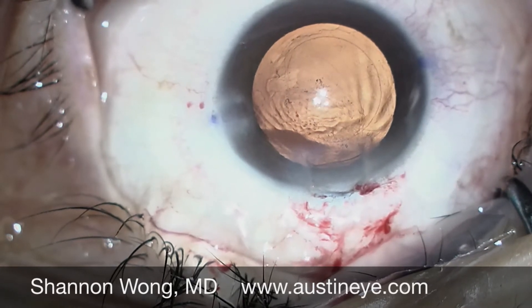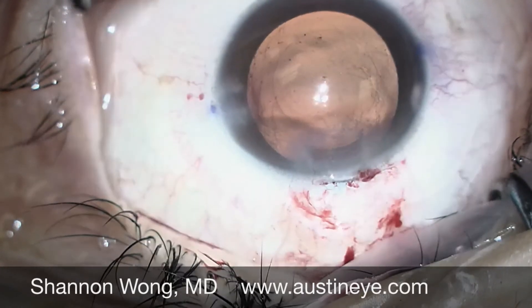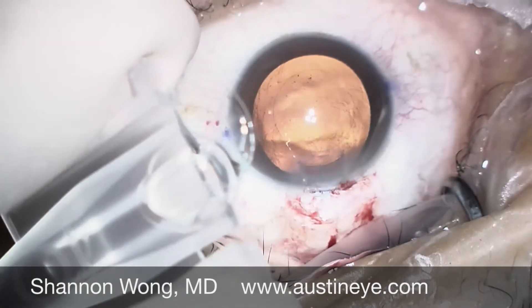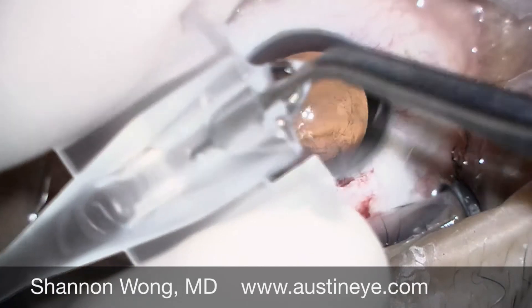This technique allows us to not have to cut the entire diameter of the lens optic. We then take our replacement toric lens and insert it into the cartridge in the usual manner.